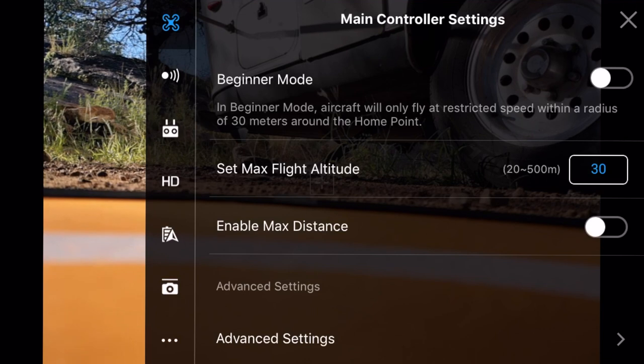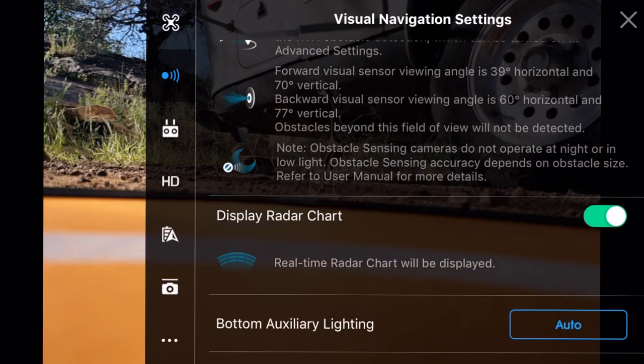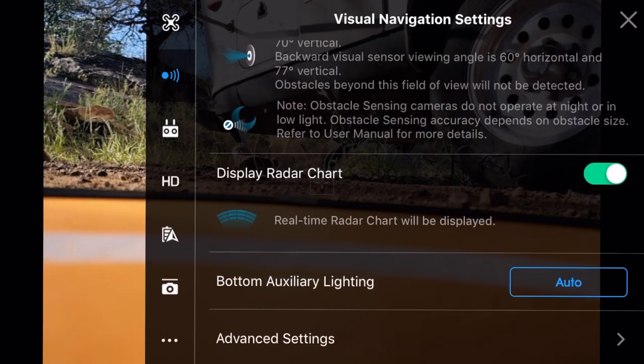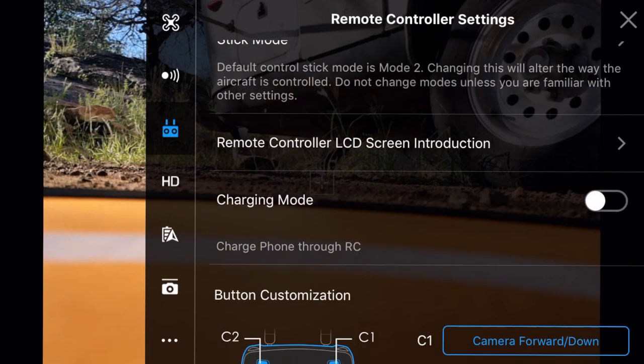We're just looking at the basics, trying to get a handle on what's changed. The next section shows that only forward and backward obstacle avoidance are enabled right now. We've got obstacle avoidance on, our radar chart turned on, and bottom auxiliary lighting for landing set to auto. There are also advanced settings there. For the controller section, we can do calibration and change our stick mode - most everyone goes with mode two, and I stick with that as well.